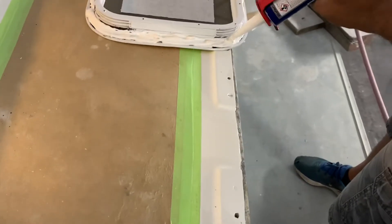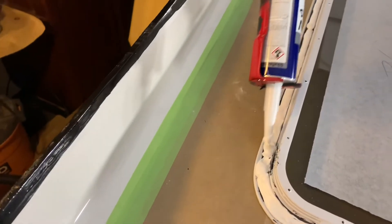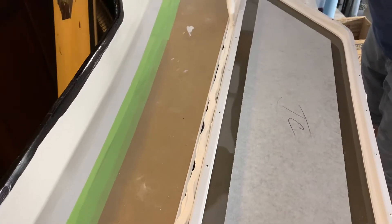Diane's finished the painting of 'Wheelo' on the back of the hatch cover and now we're just clear coating it. Thank you very much, Diane, for doing that.